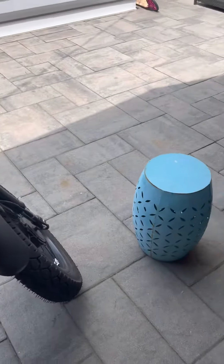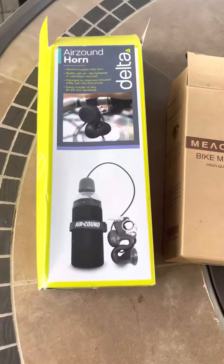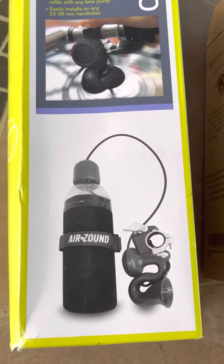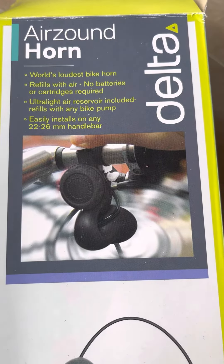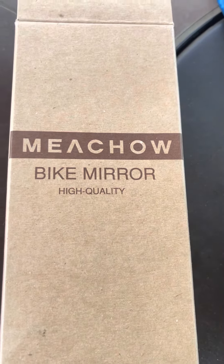I added an extra battery — all my other videos are on that. I'm going to try and add links. This is the company right here for the air horn — the air sound horn by Delta — and this is the mirror. Both are off of Amazon.